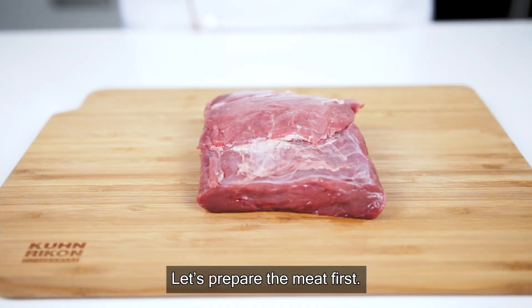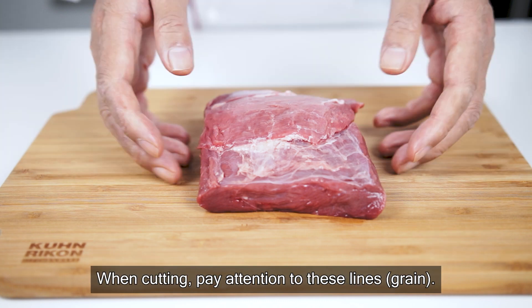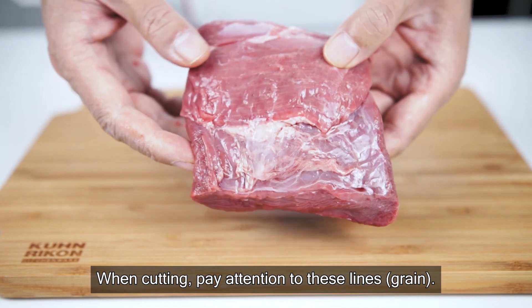Then we have our next one. Then we have 50g of wheat. If we have this, we will remove it.